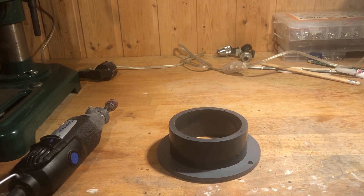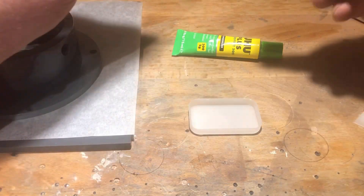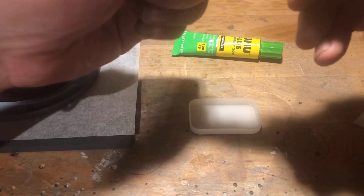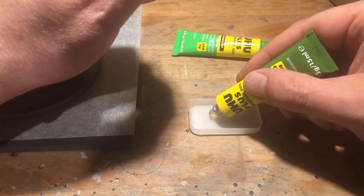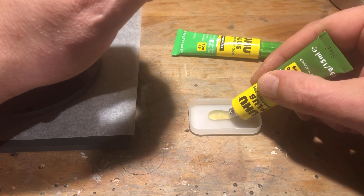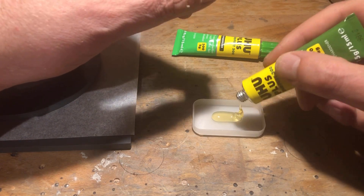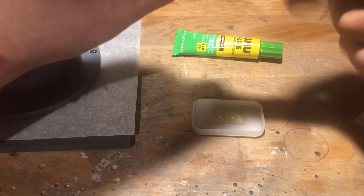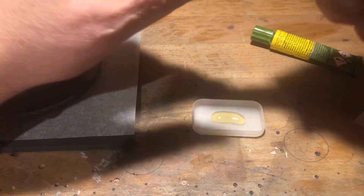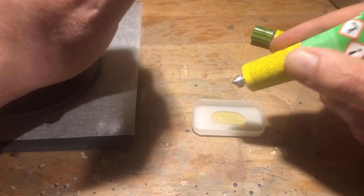The chamber should snugly fit into the cutout. To bond the chamber to the flange, I use slow curing 2 component epoxy. This allows corrections to be made in a calm manner. Epoxy resin also fills small imperfections and gaps. The bonding surfaces must be free of dust and grease.